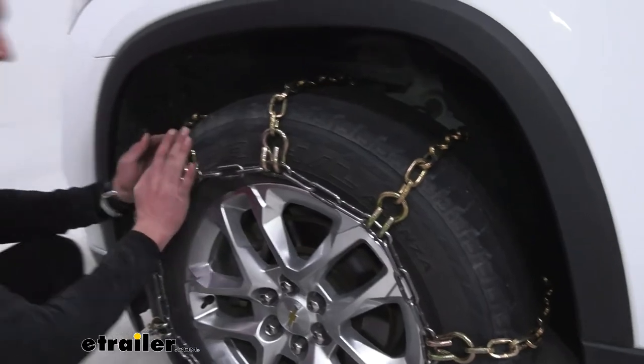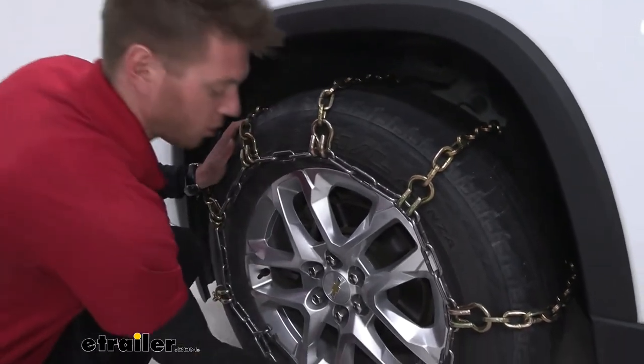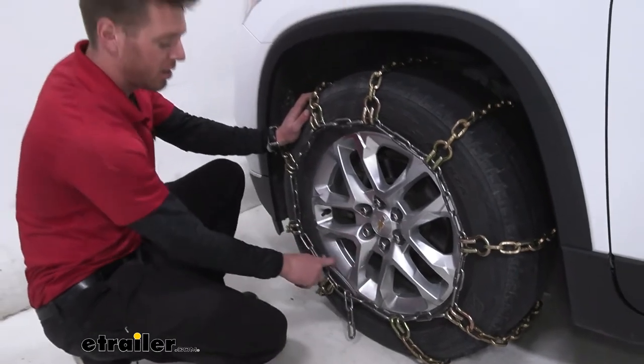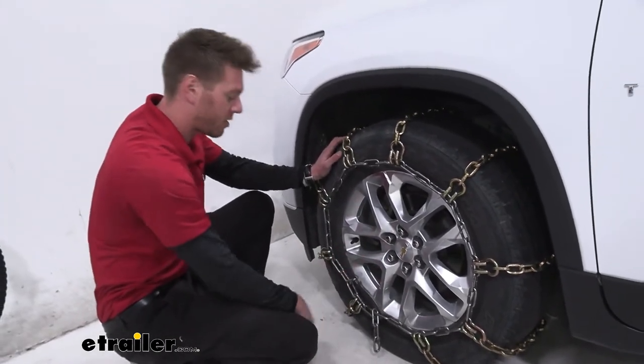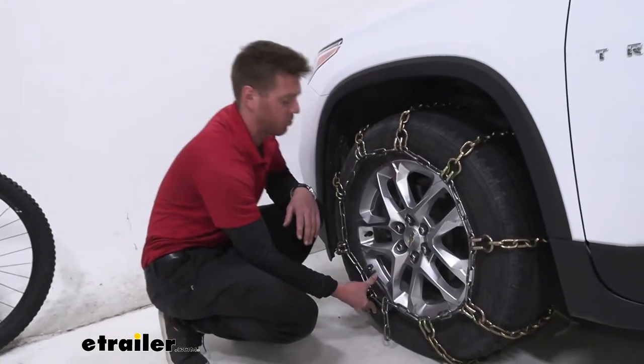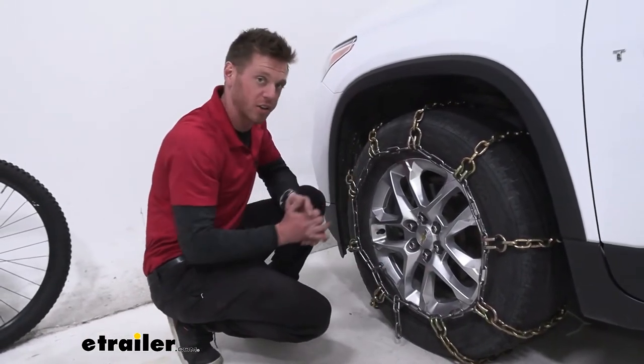Even if we have high snow, the only section that's really going to contact this specific wheel might be this area right here, but I really doubt we're going to have enough snow to where it's actually going to go in and scratch things up.